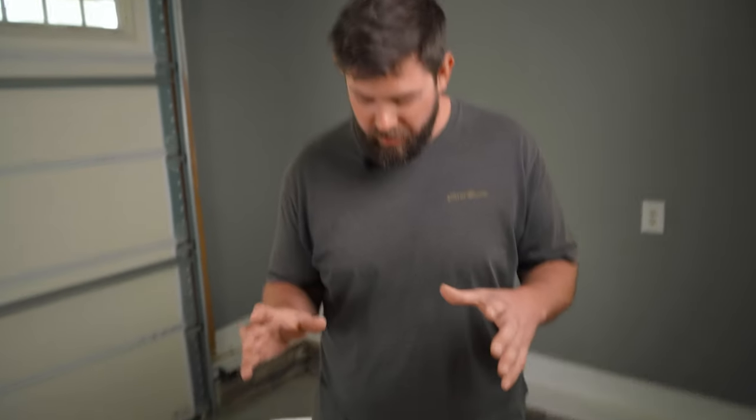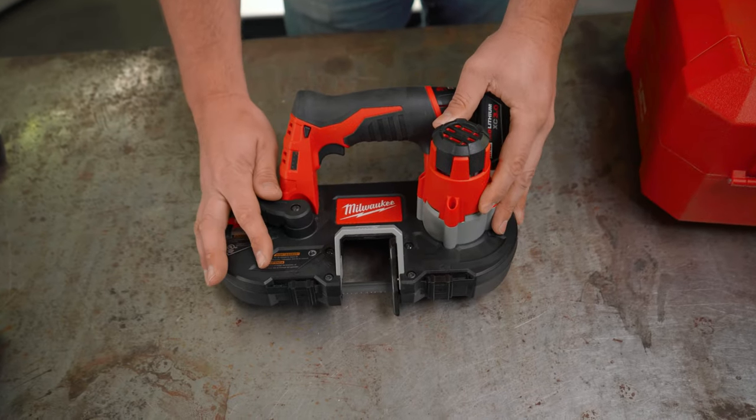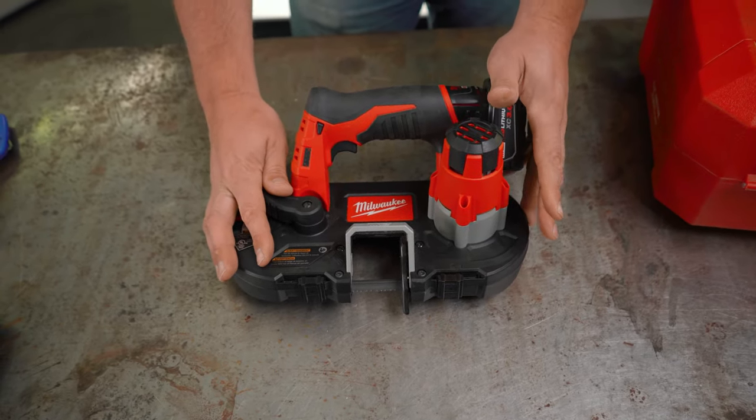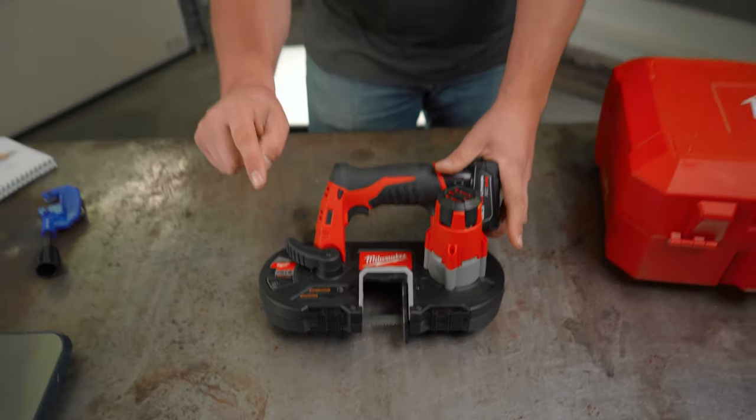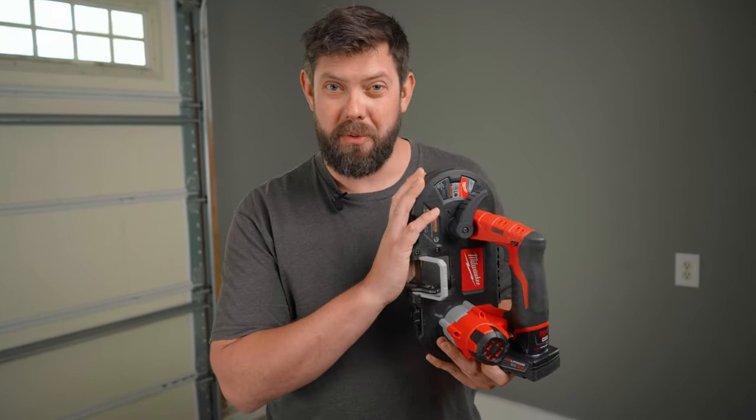We share tips and tricks, build inspiration, and how-tos, so if you like that, definitely consider subscribing — we'd love to have you. Today we're talking about the Milwaukee Ultra Compact Portable Band Saw. It is a fantastic tool, and if you want my quick review, I think you should get it if you have to cut a lot of EMT conduit. I am in no way affiliated with Milwaukee — bought it with my own money, so my opinions are definitely my own.